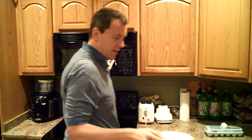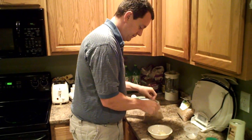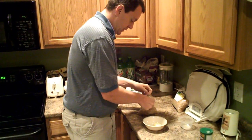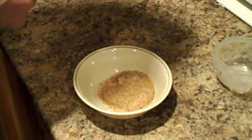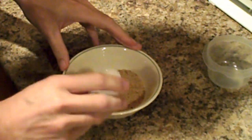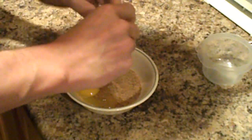The butter is softened. To this we want to add two tablespoons of golden flaxseed meal. I prefer golden to the other one because it looks a little bit more like white bread and I think the flavor is just a little bit better. One egg, and a half a teaspoon of baking powder.